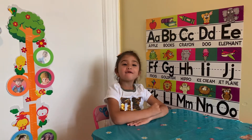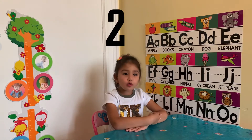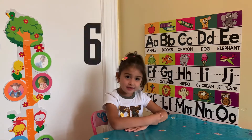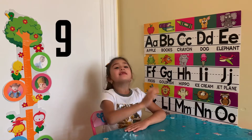So can you please count the numbers up to 20? Yes. 1, 2, 3, 4, 5, 6, 7, 8, 9, 10,